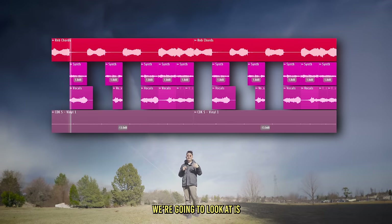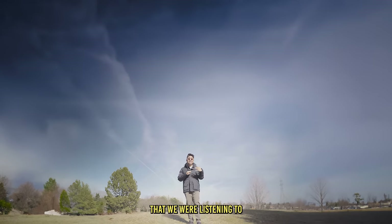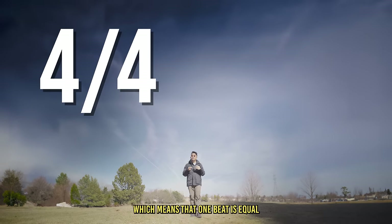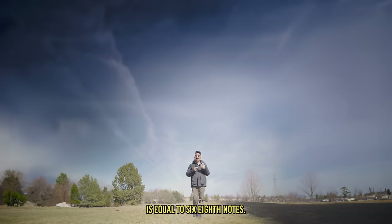Now the next drum pattern we're going to look at is R&B. This one sounds a bit different because we're going to be using a different time signature. All the beats we were listening to before are at a 4/4 meter — meaning one beat is equal to four quarter notes. In this one, we're going to be doing a 6/8 time signature, meaning one beat is equal to six eighth notes.